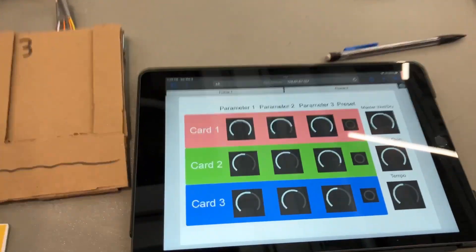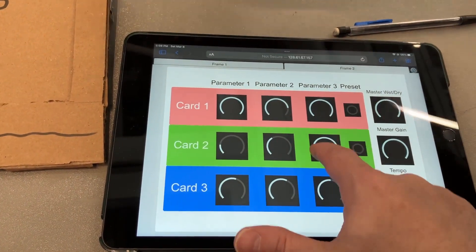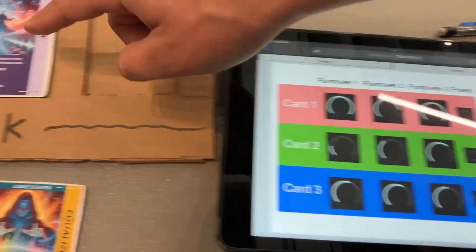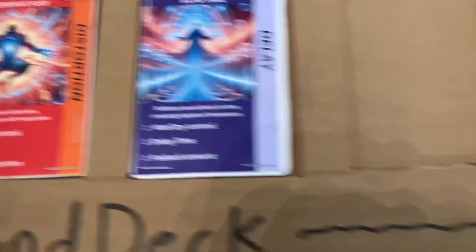And snare is great control, so each card has three parameters. The different parameters for each card are one, two, three on the card. So I can like turn up the delay time as number two.